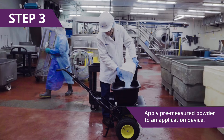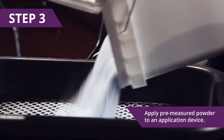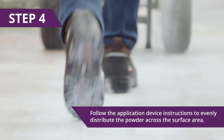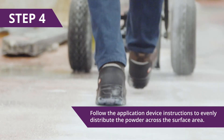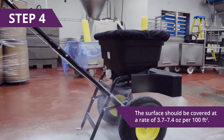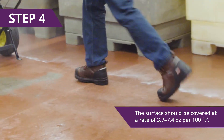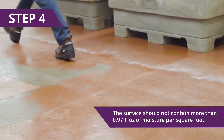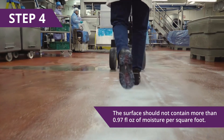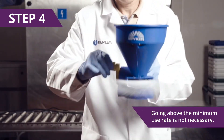Step 3: Apply the pre-measured powder to an application device like a push or handheld spreader that will evenly distribute powder. Step 4: Follow the application device instructions to evenly distribute the powder across the surface area. The surface should be covered at a rate of 3.7 to 7.4 ounces per 100 square feet, and the surface should not contain more than 0.97 fluid ounces of moisture per square foot. Going above the minimum use rate is not necessary to achieve kill of pathogens.